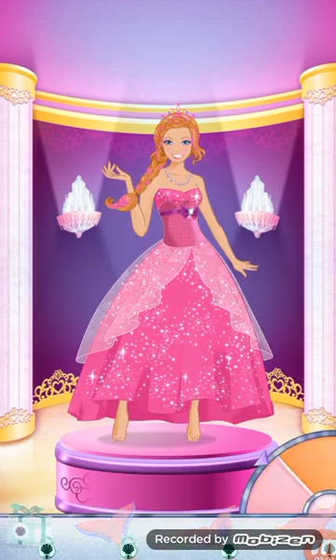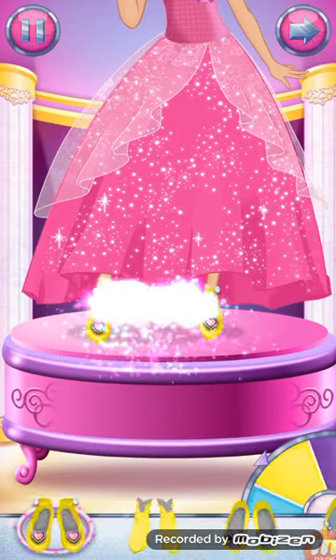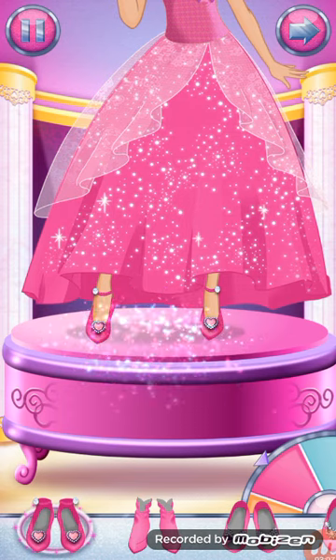Try on some pretty shoes or add a cape. Choose a pair of shoes or some super boots.